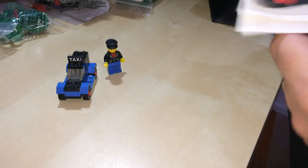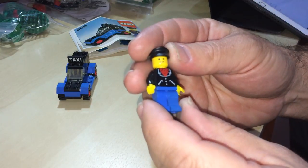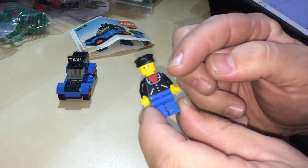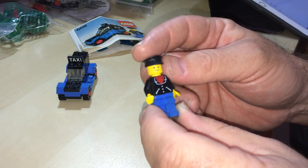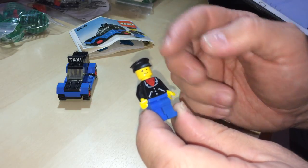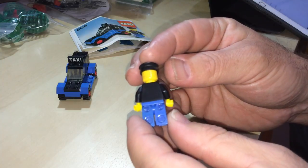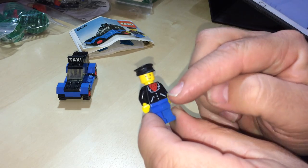Look at the minifig — he's got his jacket on, black jacket with the shirt underneath. He's got a little black hat, black torso, typical blue legs, yellow skin, no printing on the back or the sides with the pockets and the buttons.